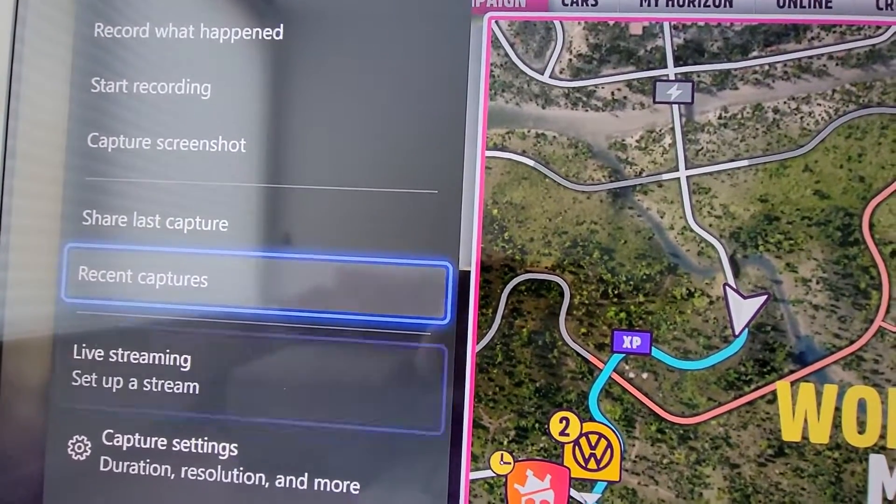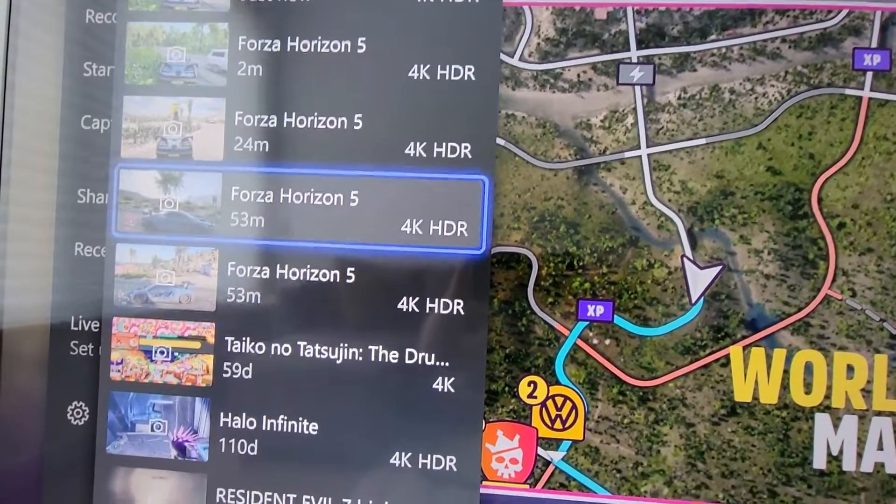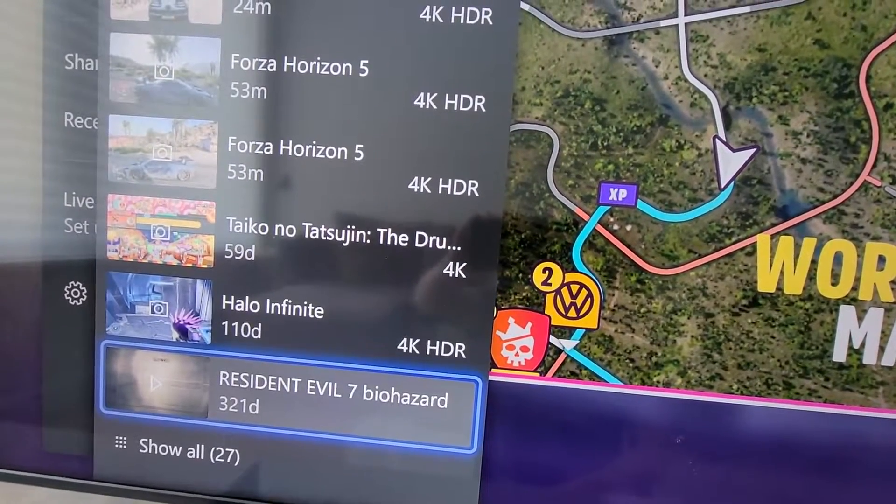You can also share it. You can go into settings and also Recent Captures. Here are all the screenshots on the Xbox.